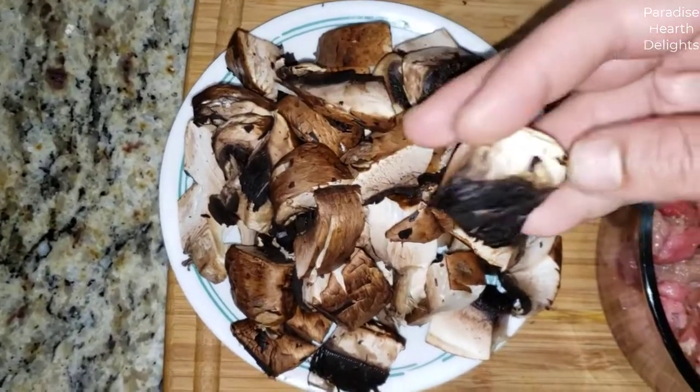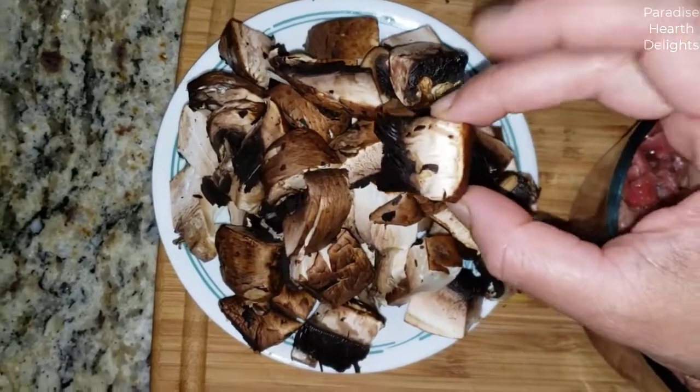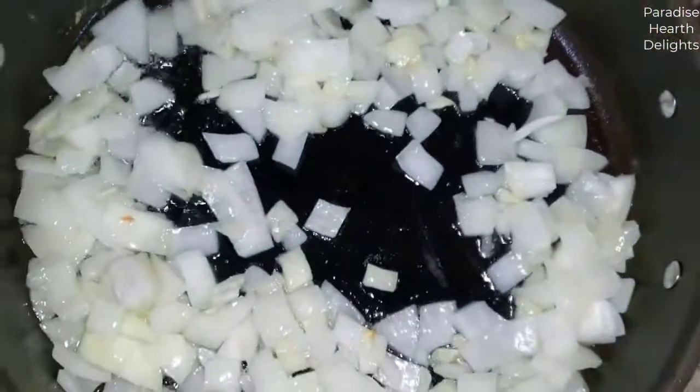While the onions brown and the beef marinates, I'm going to chop the mushrooms. I've made them pretty big because they're going to wilt — mushrooms have a high water content so they're going to cook down and get smaller than the size you see here when raw.